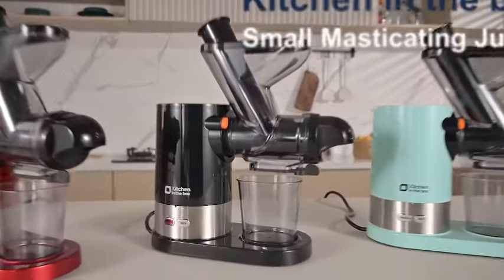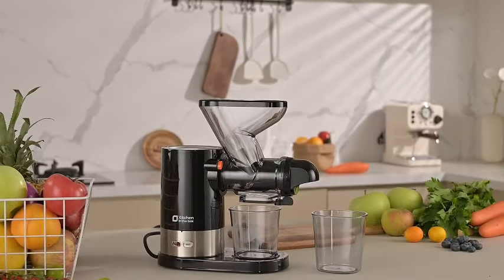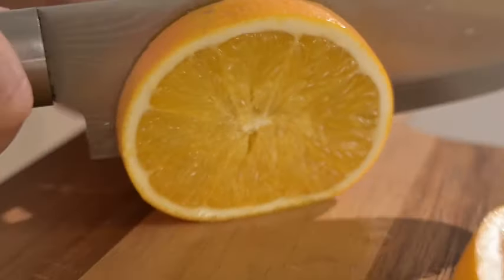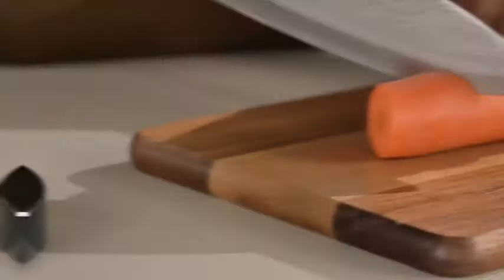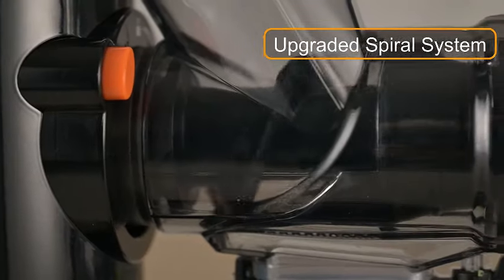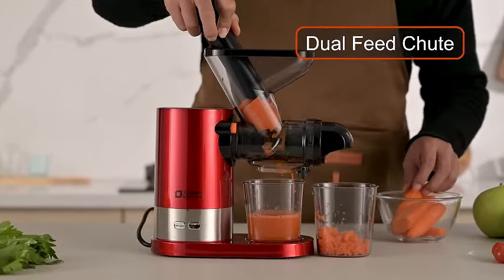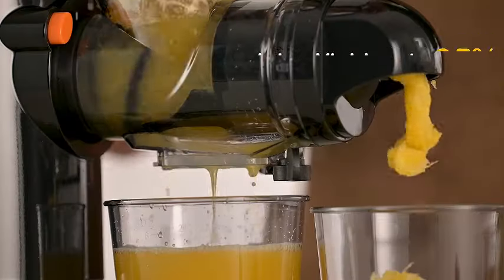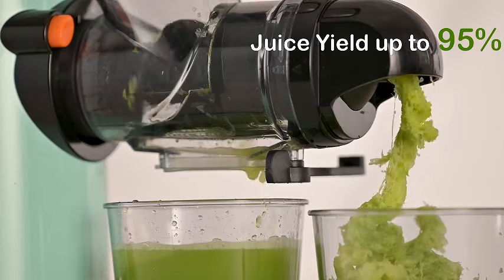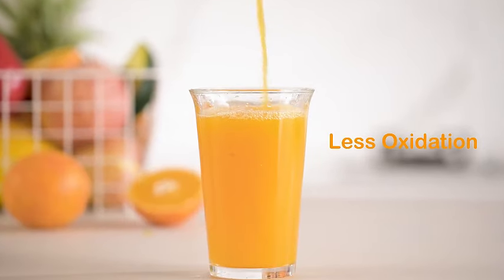Introducing the Kitchen-in-the-Box juicer, a compact powerhouse for your daily juicing needs. This small cold-pressed juicer is perfect for single servings, utilizing a slow masticating process that extracts maximum nutrients from both vegetables and fruits. Its quiet DC motor ensures a peaceful juicing experience, while the sleek black design adds a touch of elegance to your kitchen. Crafted with BPA-free materials, this juicer prioritizes your health and safety. Say goodbye to noisy juicing sessions and hello to the perfect blend of convenience and efficiency with the Kitchen-in-the-Box juicer machine.